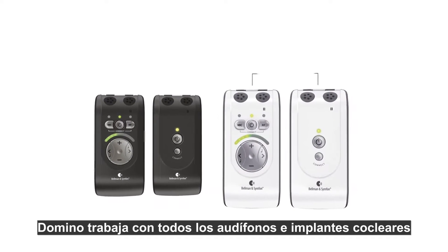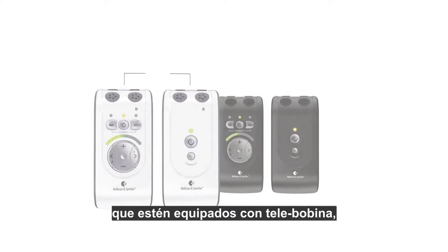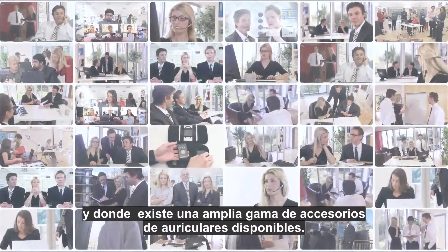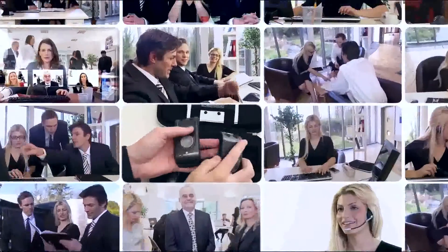Domino works with all hearing aids and cochlear implants that are equipped with a telecoil, but it's also a great choice if you just have difficulty hearing occasionally. There is a wide range of original accessories available.